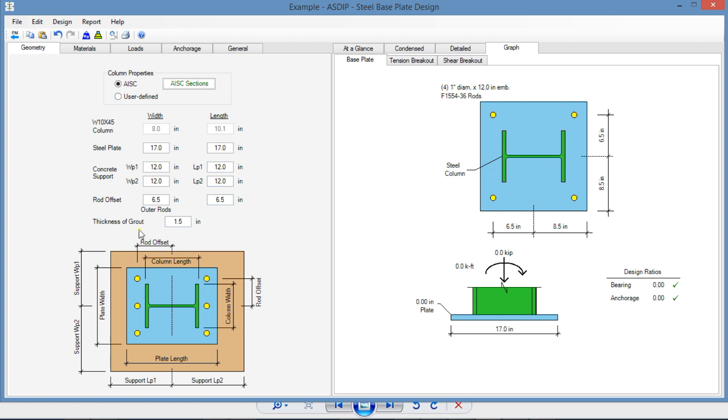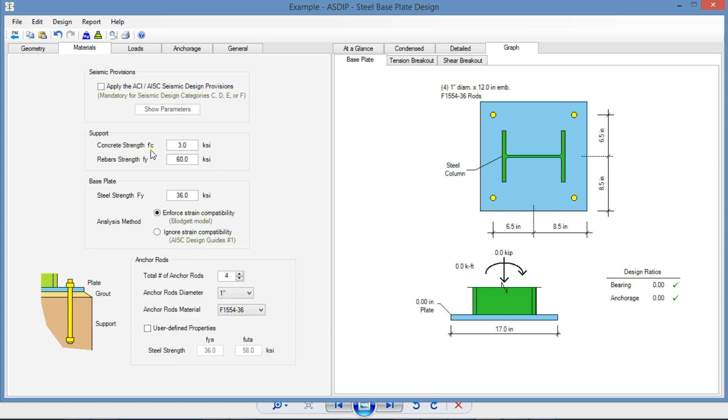In addition, we have grout under the base plate — one and a half inches. For materials, we have concrete for the pedestal at 3 KSI, and FY for the rebar at 60.